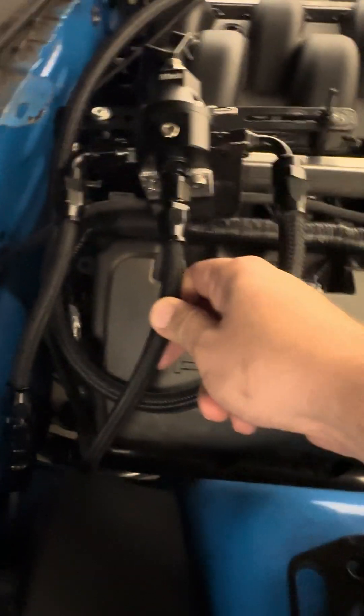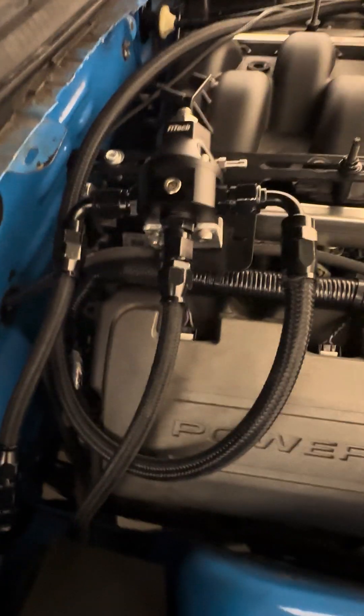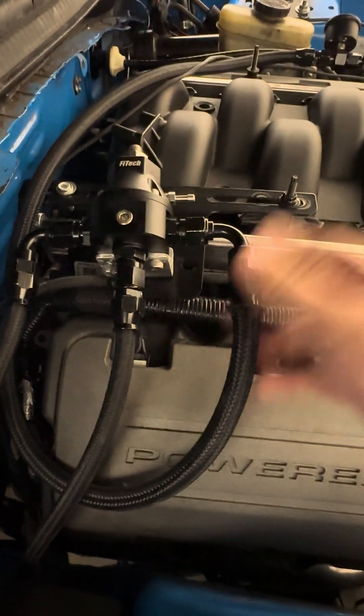This is my return line right here. What I did was ran that down in line with the feed line, just follow it right back to the tank to hook up to that hat.